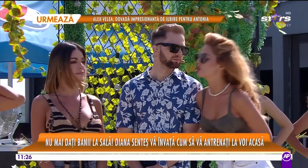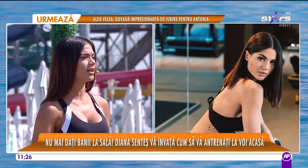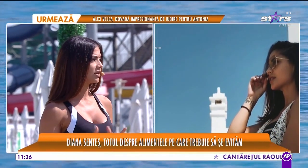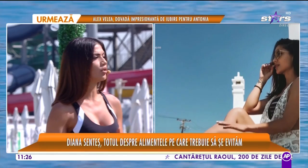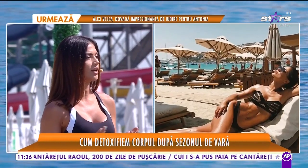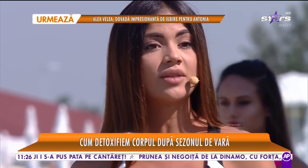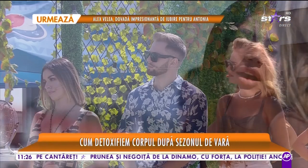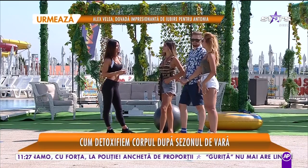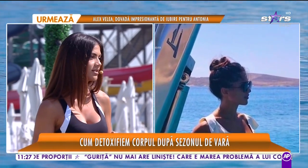Mai mănânc ciocolată din când în când. Cât de importantă este alimentația? Este foarte importantă. Cred că este undeva la 70% ca proporție din tot cumulul important, ce înseamnă sport și un stil de viață sănătos. După ce suntem concentrați pe tot ceea ce se întâmplă în bucătărie, mergem la sală și acolo definim și suntem atenți la ce vrem să construim mai departe. Ce ar trebui să includem în alimentația noastră ca să nu punem pe noi? Mă bucur că a venit toamna pentru că putem să ne bucurăm de fructele și legumele de sezon.